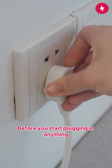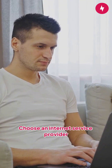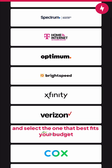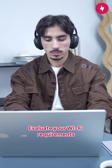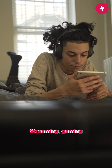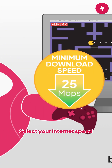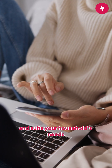Before you start plugging in anything, let's go over some important preparation steps. Step 1: Choose an internet service provider. Find out which ISPs are available in your area and select the one that best fits your budget and speed needs. Step 2: Evaluate your Wi-Fi requirements. Think about how many devices will be connected and what online activities you'll be doing — streaming, gaming, working from home — to help determine the internet speed you need. Step 3: Select your internet speed. Check customer reviews and find a plan that's reliable and suits your household's needs.